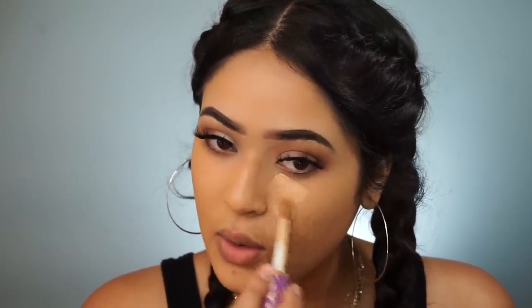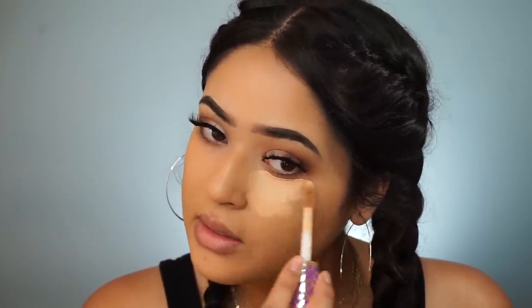Next I'm using my Tarte Shape Tape Concealer in the shade Medium — we're doing full coverage today, going all the way in. Then of course I'm blending it out with my damp beauty blender.